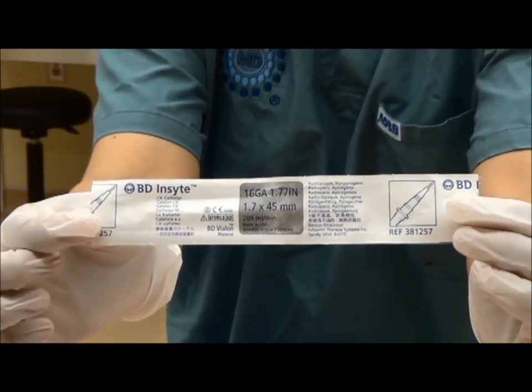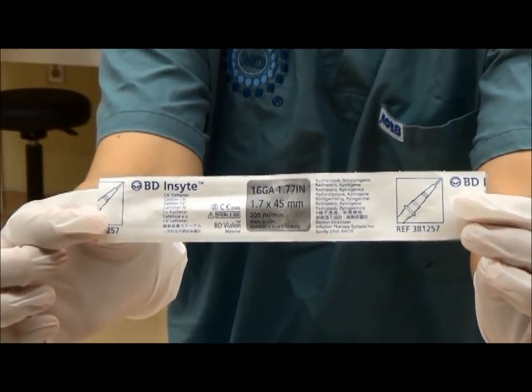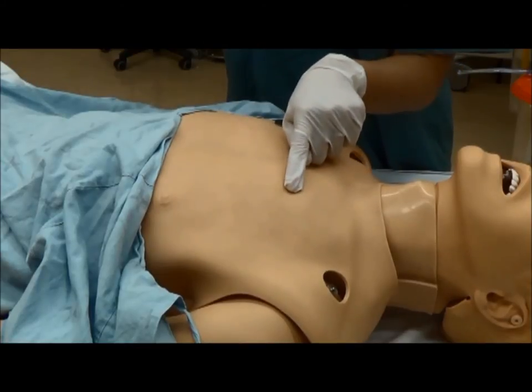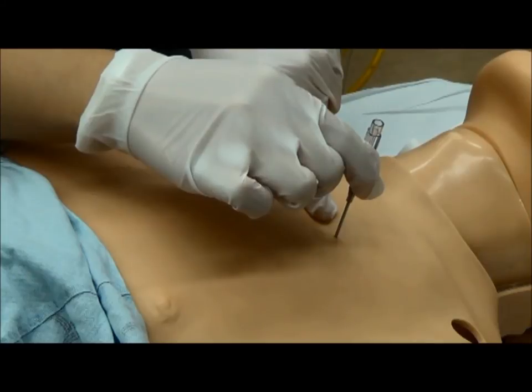To treat this emergently, we release the air by a needle thoracostomy. We choose a 14 or 16 gauge IV catheter. Feel for the second intercostal space in the mid-clavicular line on the affected side. We insert the needle — that should release a gush of air.